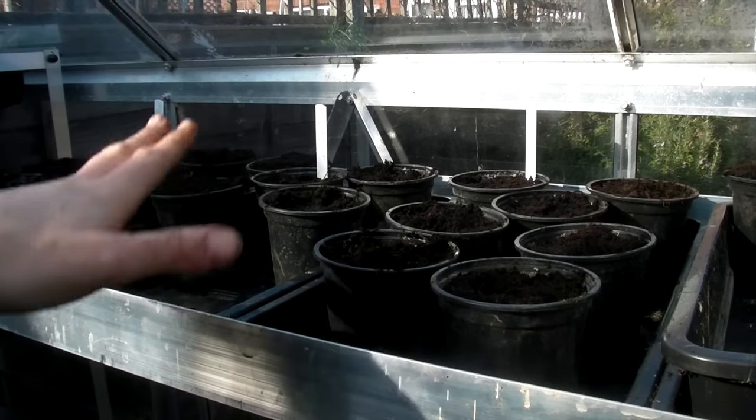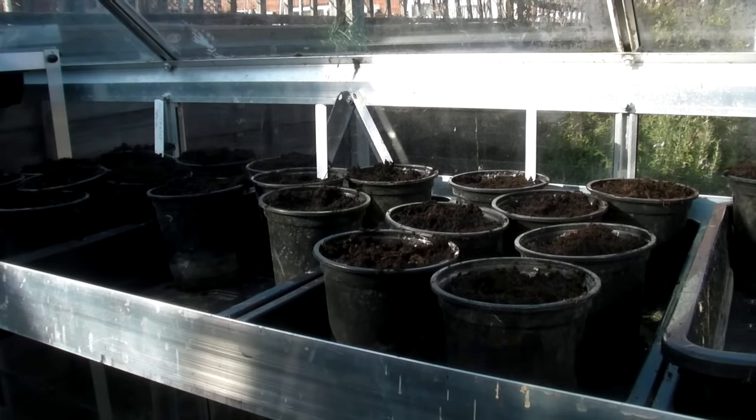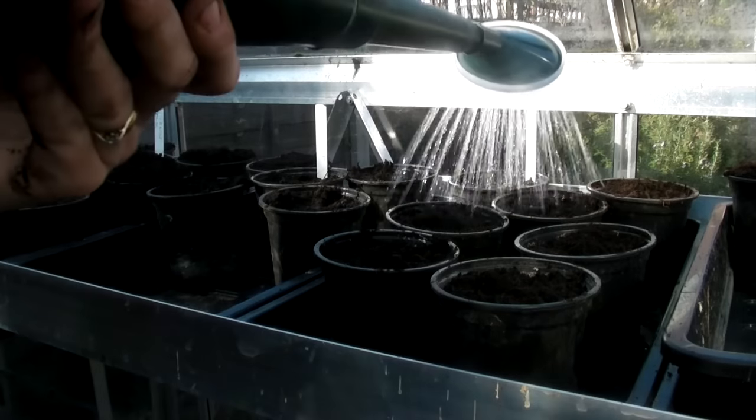Once you've sown them all, make sure you label them so that you know which ones you're going to be getting. And then give them a good water.